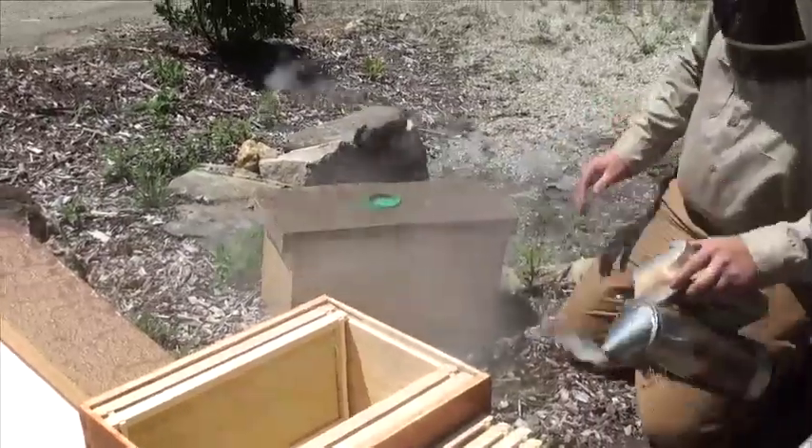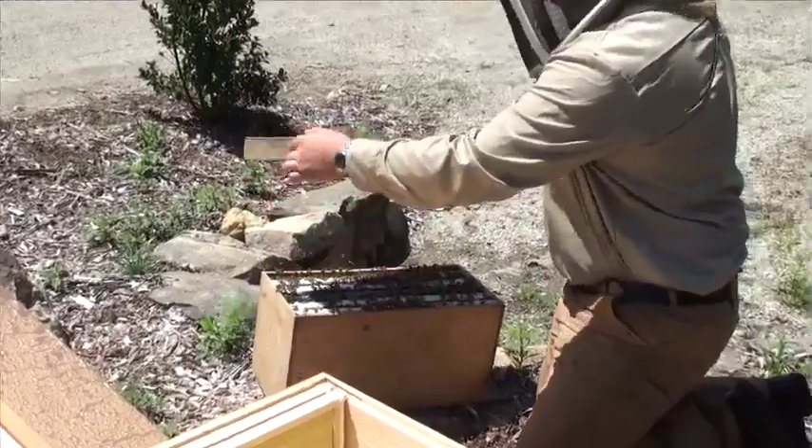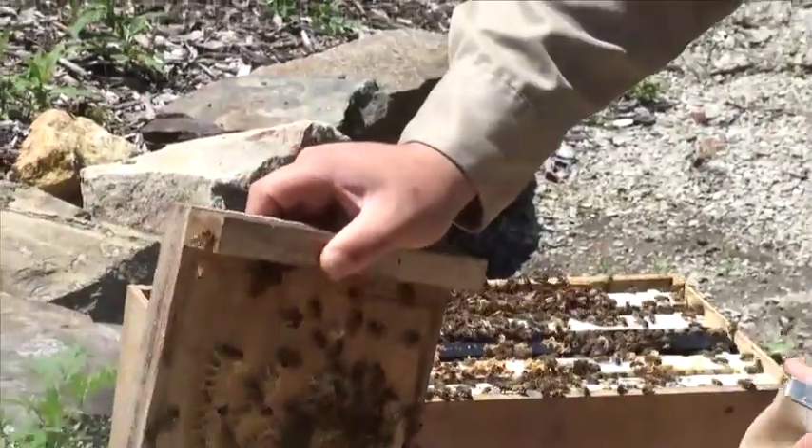We want to give it a little smoke. Get the lid on there tight. The first thing you can do is kind of smoke this.